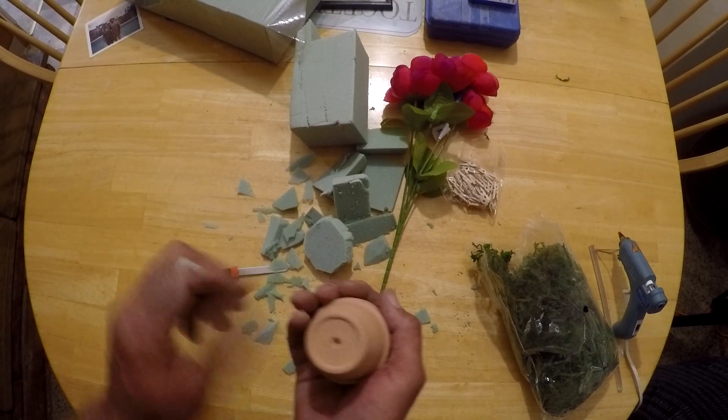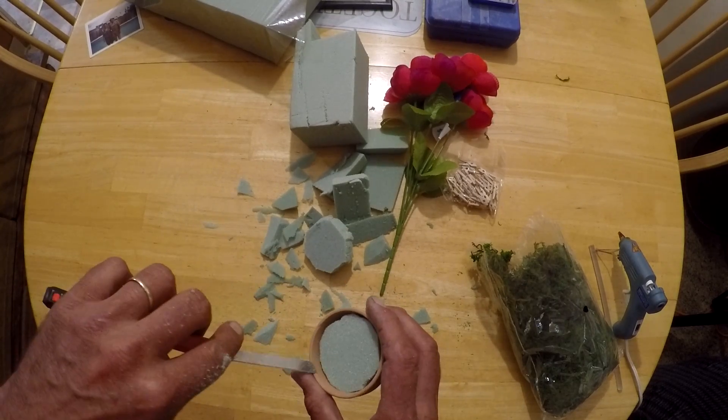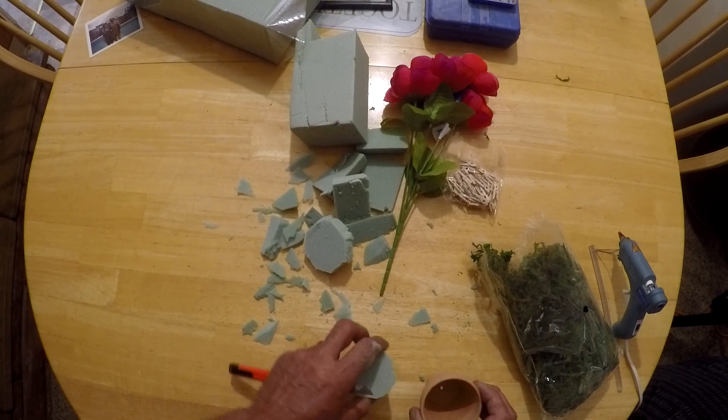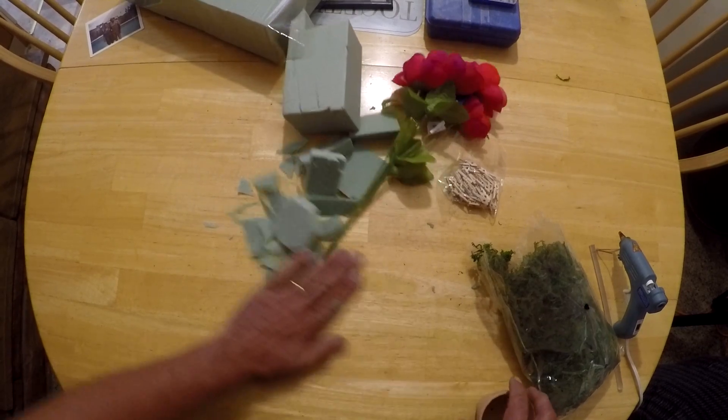I think that's about perfect for the size. Let's get that mess out of the way.